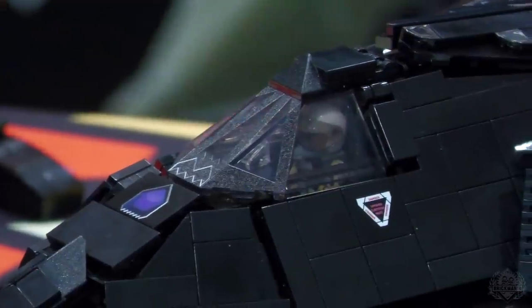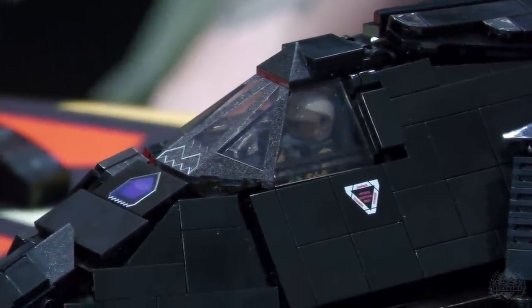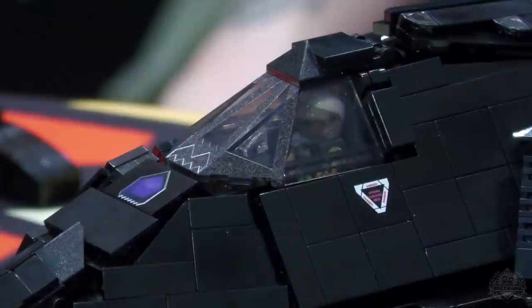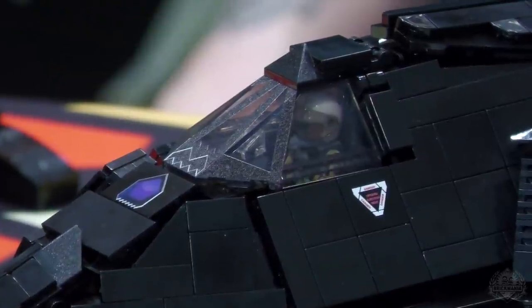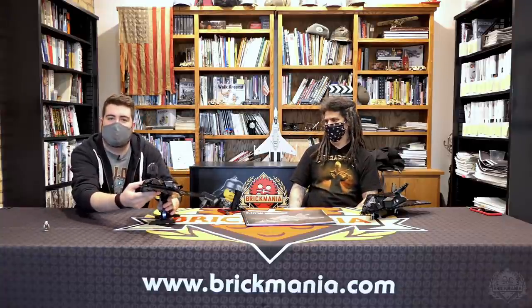Let's talk about the printing because we've got to talk about this canopy — another huge pain, but when it comes together like that, they did an absolutely excellent job. The cockpit is printed too — the dashboard panel and the side cockpits with the controls. It has a printed interior that looks really cool.